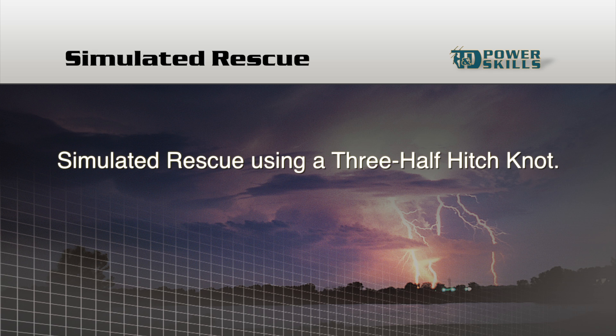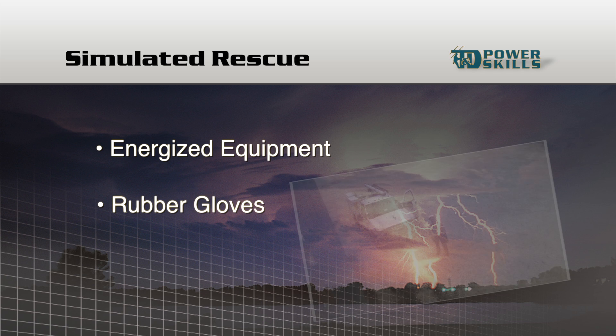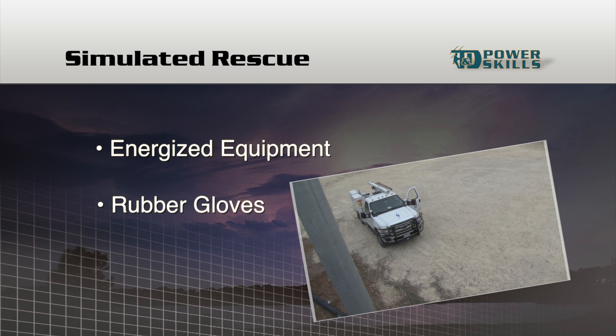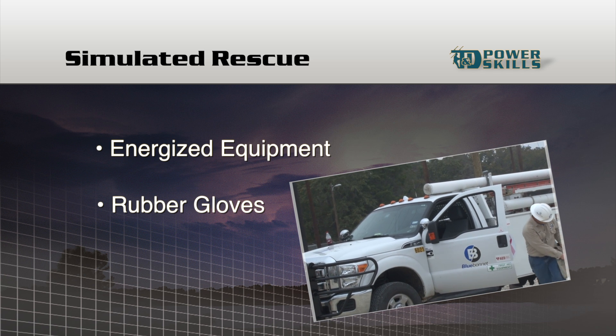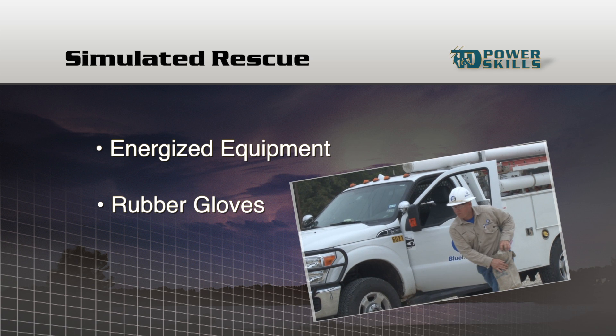Next, we're going to watch a demonstration of a lineman using a rescue hitch with a three-half hitch knot to rescue a man who may have received a severe electric shock while working on a pole. Before we see the rescue, I want to make an important point. Because the victim has been working on energized equipment, the lineman making the rescue must wear rubber gloves. He may have to move the victim off the energized equipment if he's still in contact with it. Even if the victim isn't on any energized equipment, it's still important for the lineman to wear rubber gloves, as both he and the victim could come in contact with energized equipment during the rescue.